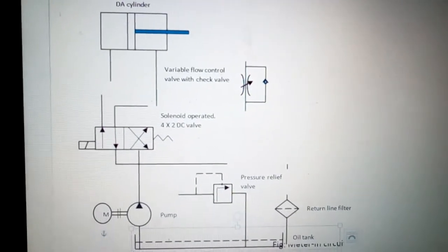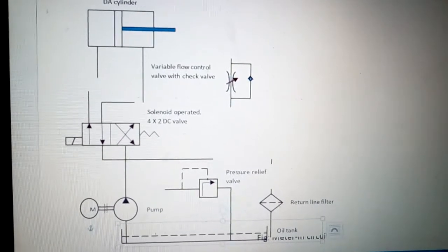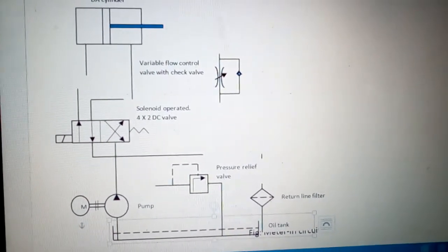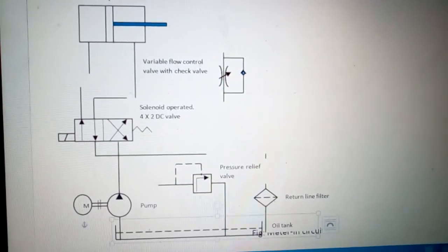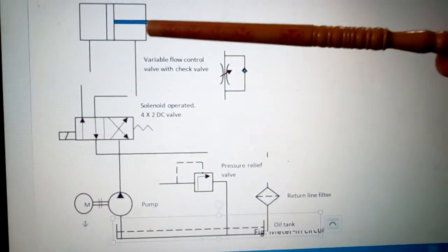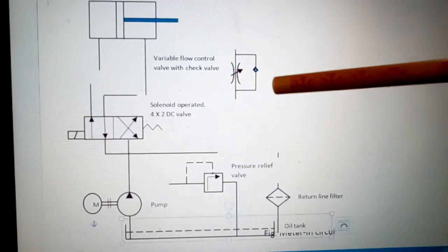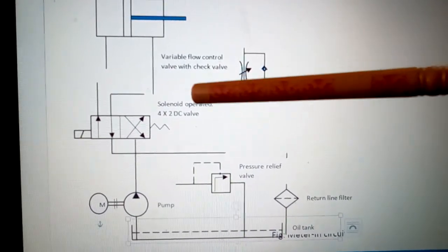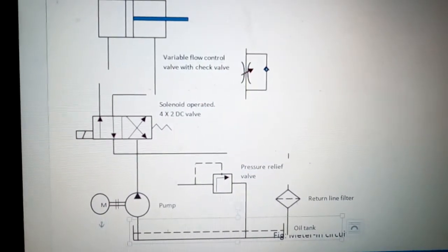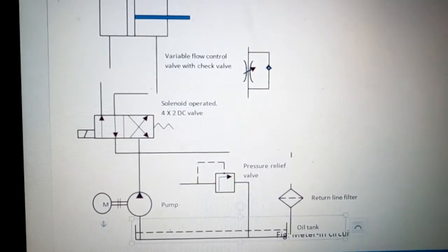Hi friends, today's topic of discussion is meter-in circuit. We will learn the construction as well as the working of meter-in circuit. As you can see, these are the elements of a hydraulic circuit in symbolic form, and we will arrange them to form the meter-in circuit.